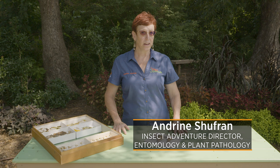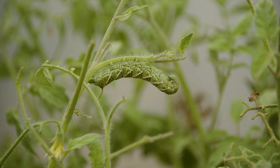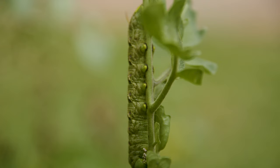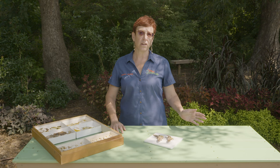We're looking at the hornworm and the matching adult moth. So if you're somebody who grows their own fruits and vegetables, you may have noticed a tomato hornworm on your tomato or pepper plants. And don't turn your back on them, because they are massive eaters and they can destroy those tomato plants really, really fast.